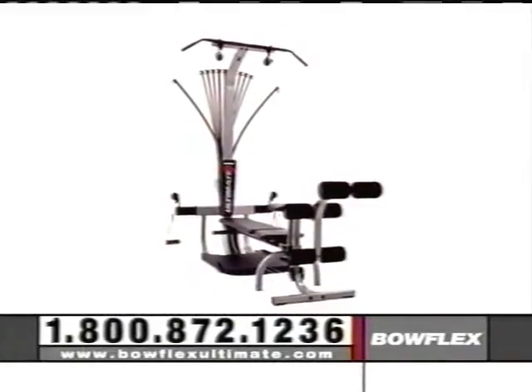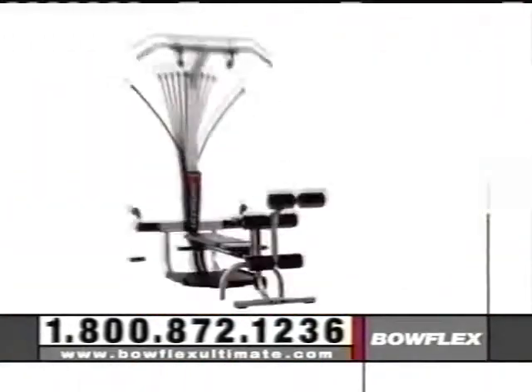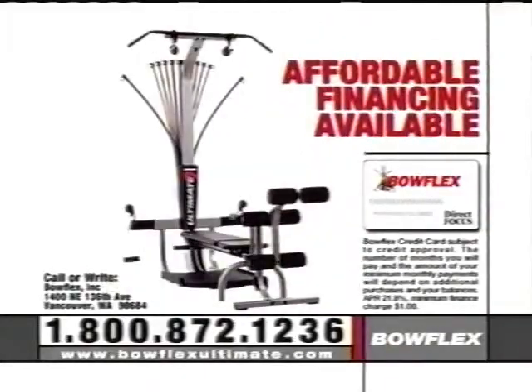Bowflex is so effective that we guarantee you'll get the results you want in six weeks or less. Own the new Bowflex Ultimate with no money down and monthly payments lower than many health club dues.